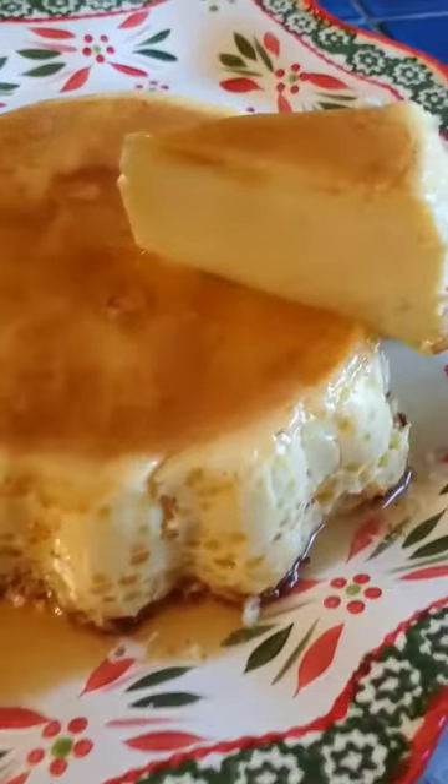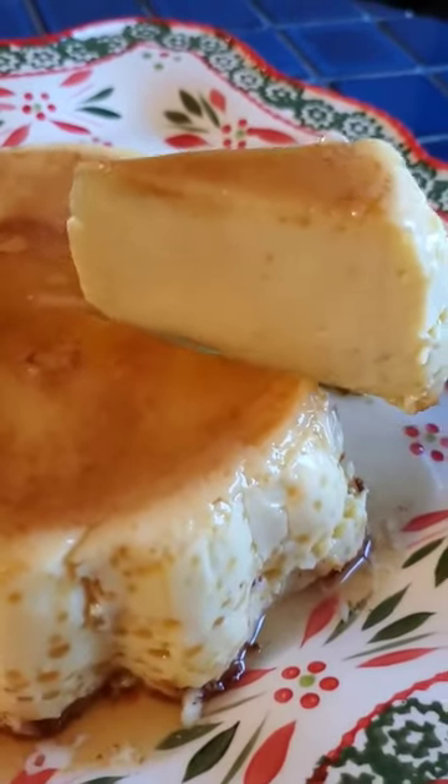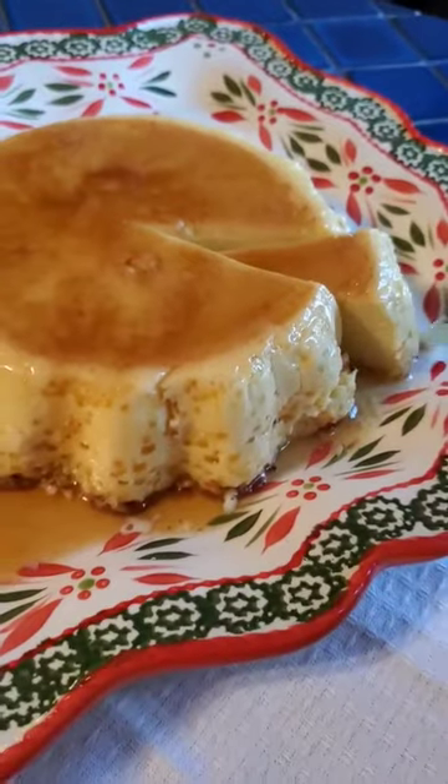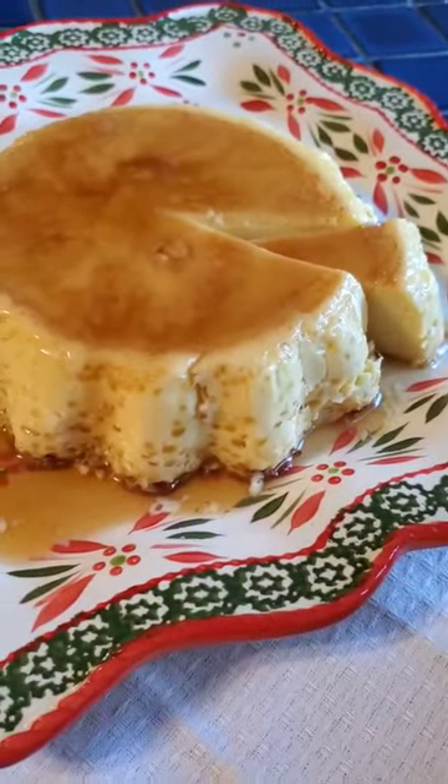Look at that — perfect! I'm going to add some whipped cream, and you can serve it without whipped cream too. Delicious! Everybody have a great day.